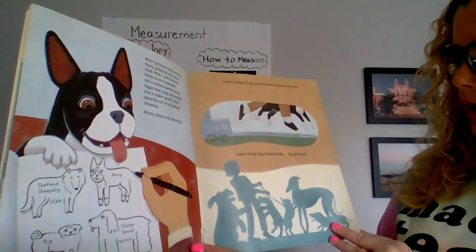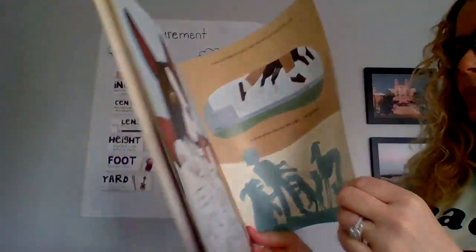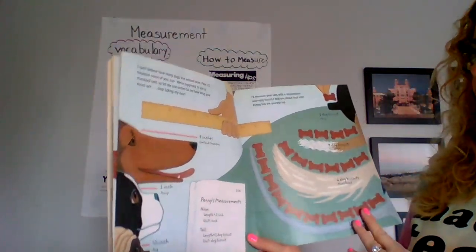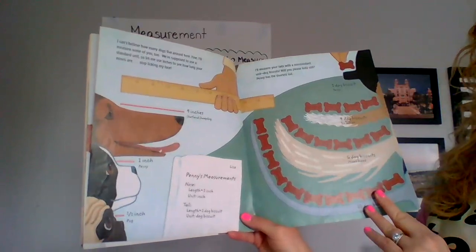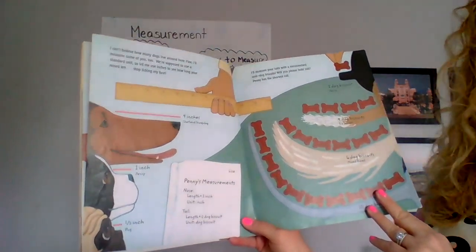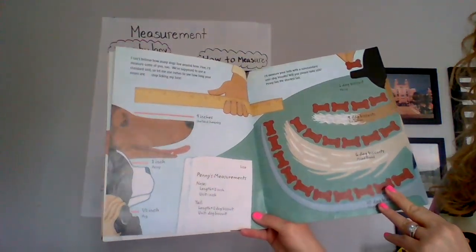Look at all the dogs out here today. Hey, get down! I can't believe how many dogs are around here. Fine, I will measure some of you too. We are supposed to use a standard unit, so let me use inches to see how long your noses are. Stop licking my face. Four inches — Shetland Sheepdog. One inch — Penny. Half an inch — Pug.